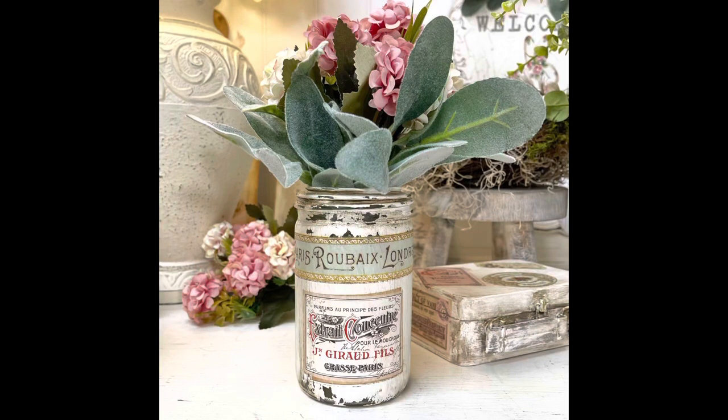Welcome back to my channel. Today I'm going to show you how to take a mason jar and upcycle it into a really pretty jar.